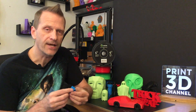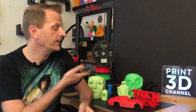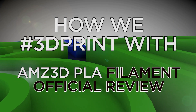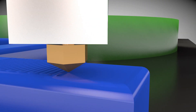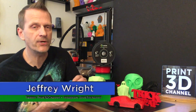Hey everybody, welcome back to the Print 3D channel. I thought it was time I give you guys my final review of AMZ's 3D filament. We printed out a lot of really cool stuff and I can't wait to share my final thoughts with you guys, so stick around.